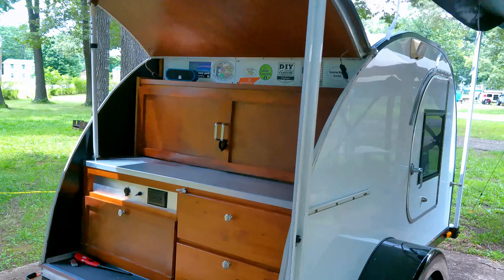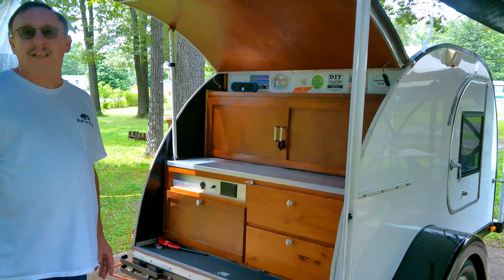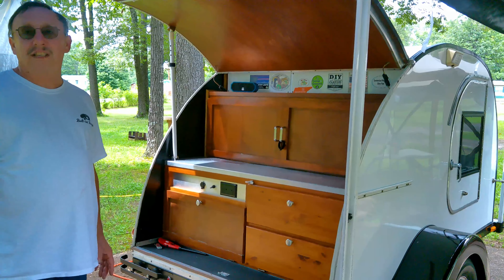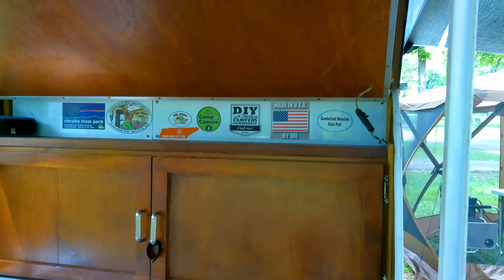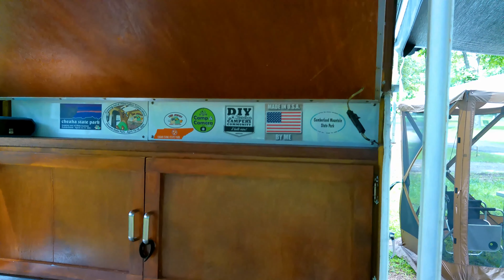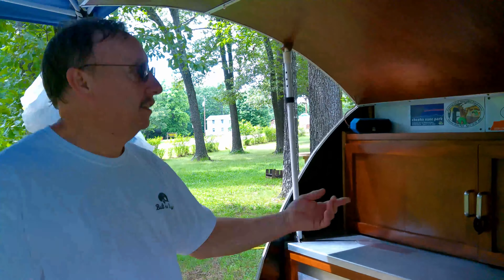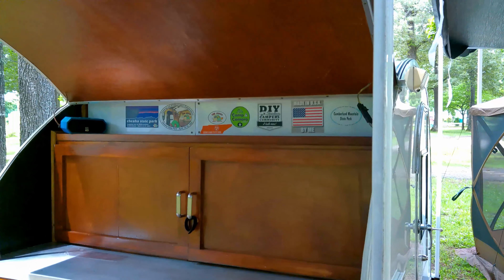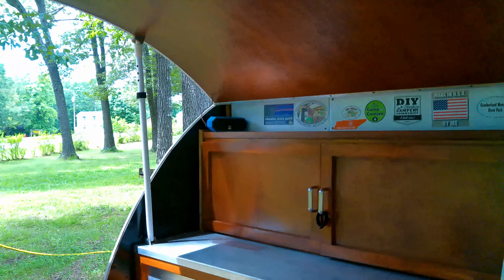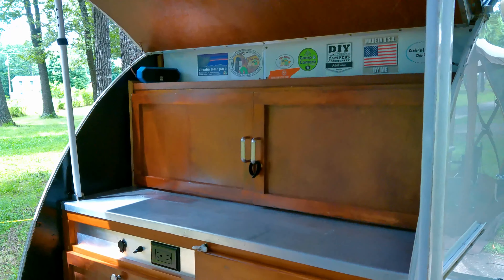He couldn't figure out what to do with stickers — never been a fan of stickers on the outside, so he just put them across the top of the cabinet. There's a shoutout to Campin' Camera — Michael wasn't able to make it this time, but he's a genuinely good man. He got some stickers at another event at Cheehaw State Park in Alabama and last year in Tennessee at the Edgar Evans park event that Michael organized, Campin' on the Porch. A link to Michael Foster Campin' Camera's channel will be in the description.